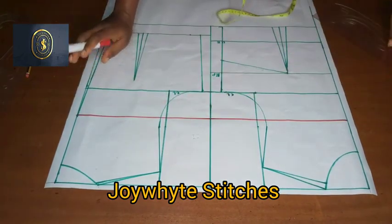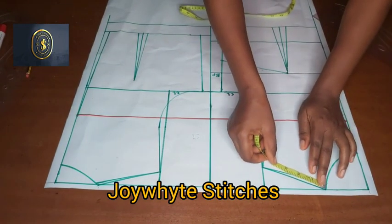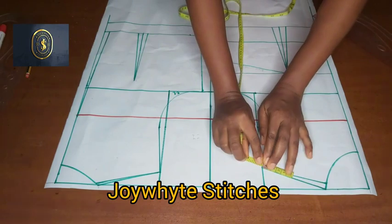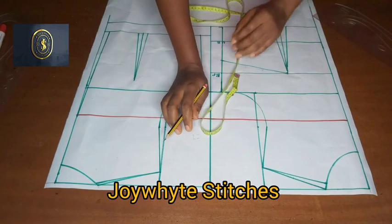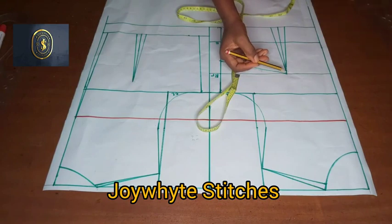After doing that, the next thing we are going to do is to measure — I'm going to place my tape on the shoulder line and measure what I have, or you just divide it into two and mark. Then I'm going to be connecting from the shoulder slope down to the bust points.